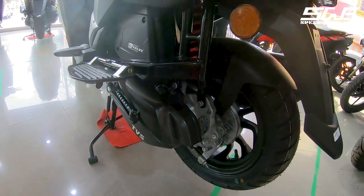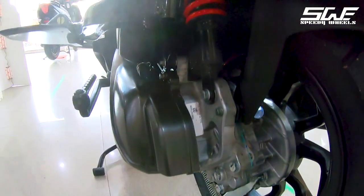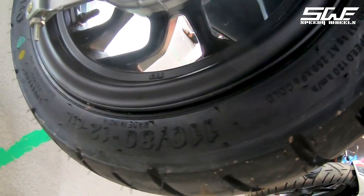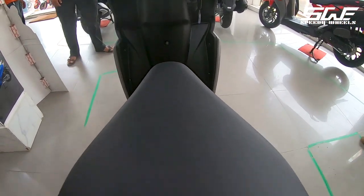It also comes with a kickstarter. At the rear it has a 130mm drum brake and a spring-loaded hydraulic single-unit suspension. The rear tire is a 110/80 section TVS-branded tire on a 12-inch rim.